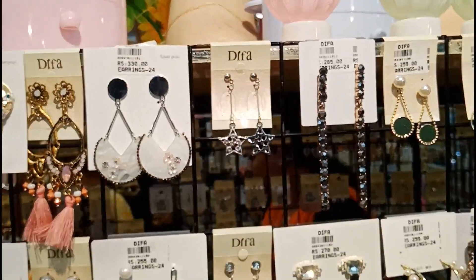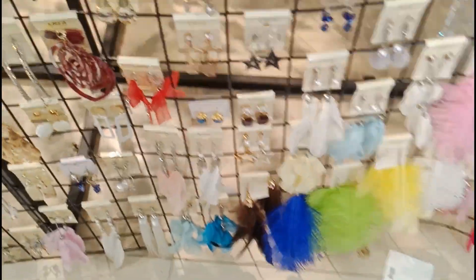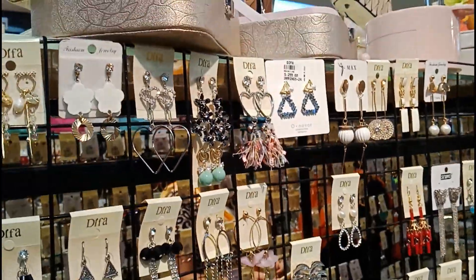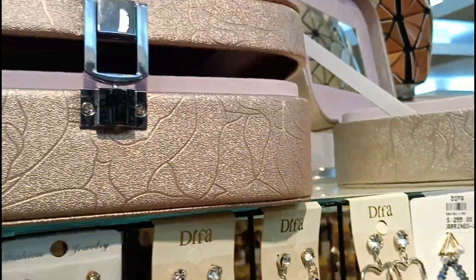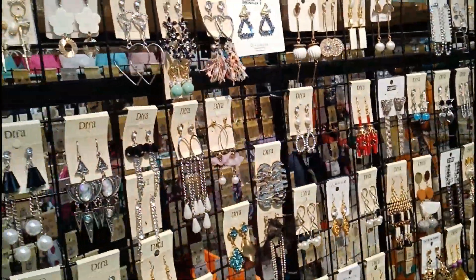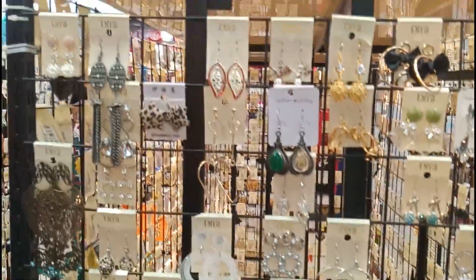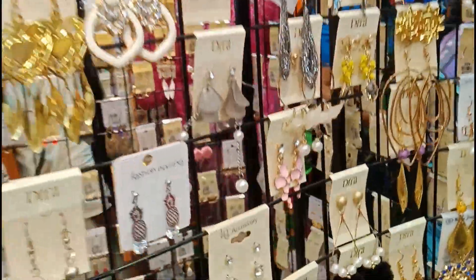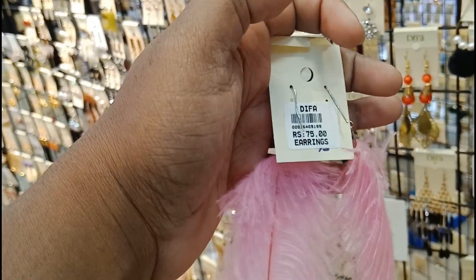I am using the earrings with feather details and pink color earrings. This is also a jewelry box — I am using the jewelry box. They are imported but I think the quality is very good. This one has cookie and feather hair design — it is a super item for 75 rupees.